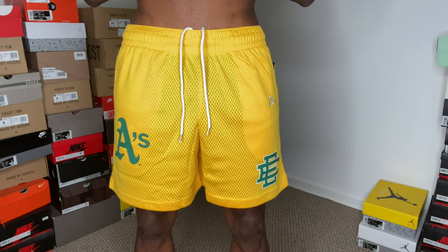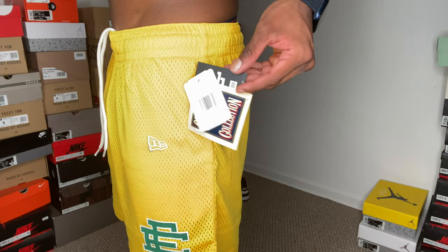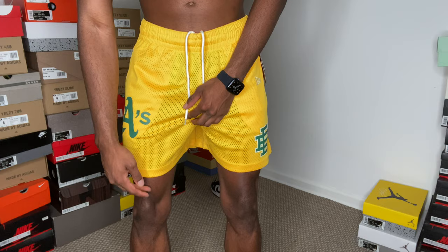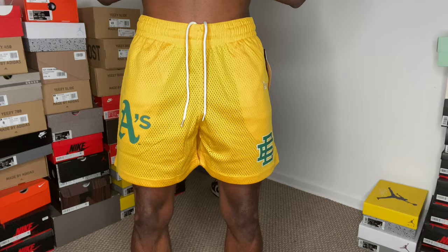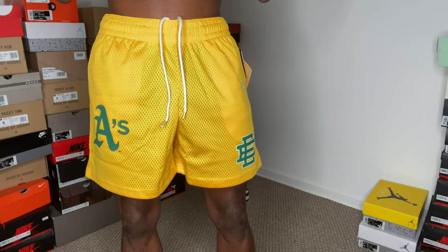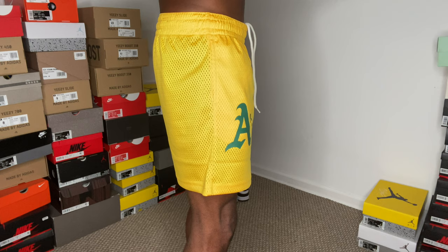Okay, this is what the size large EE New Era shorts look like on me. These do run smaller than usual. In a size large, they sit right above my kneecap so you can still see my teardrops and leg definition. If you want to show your muscles, if you don't have as big a leg as me this large might still look pretty good on you. I'm about 5'9", 160 pounds. Make sure you wear boxers with these because the shorts are see-through.